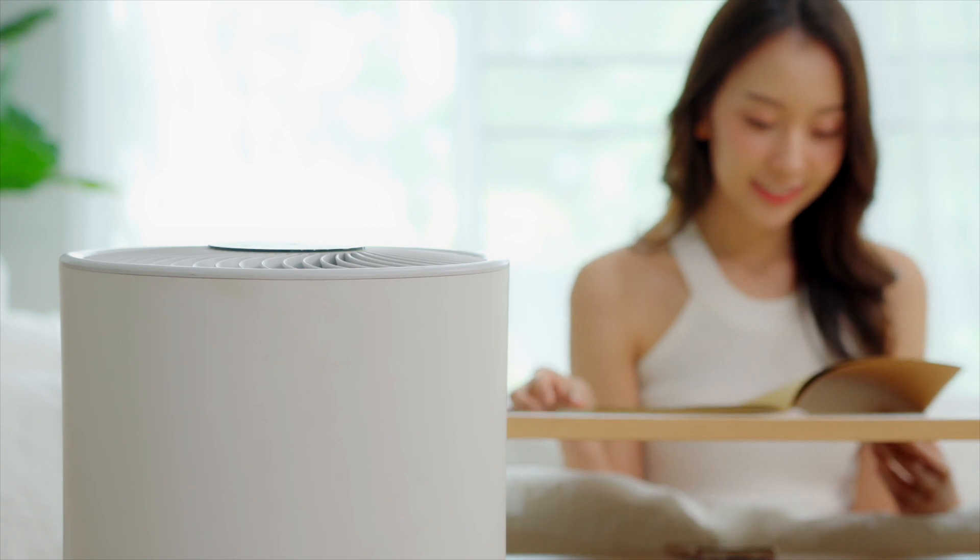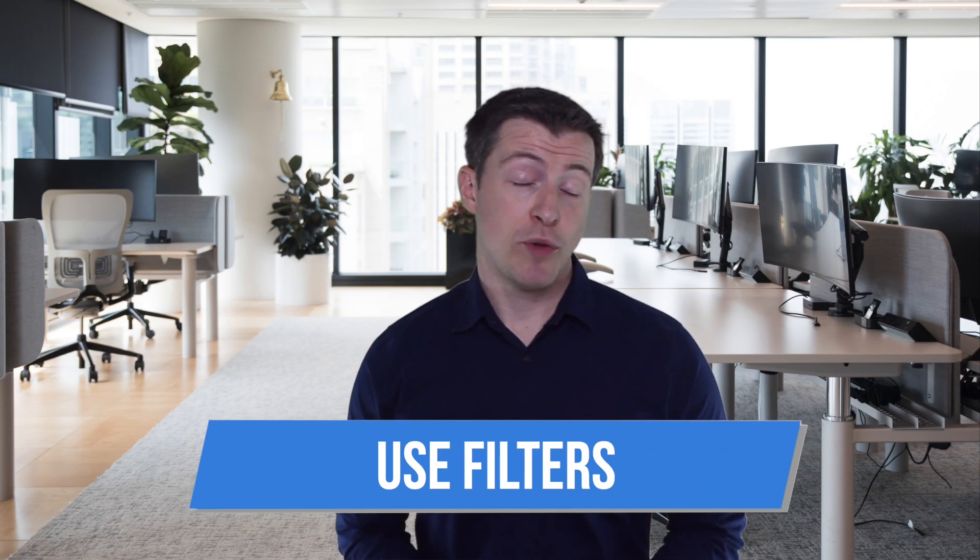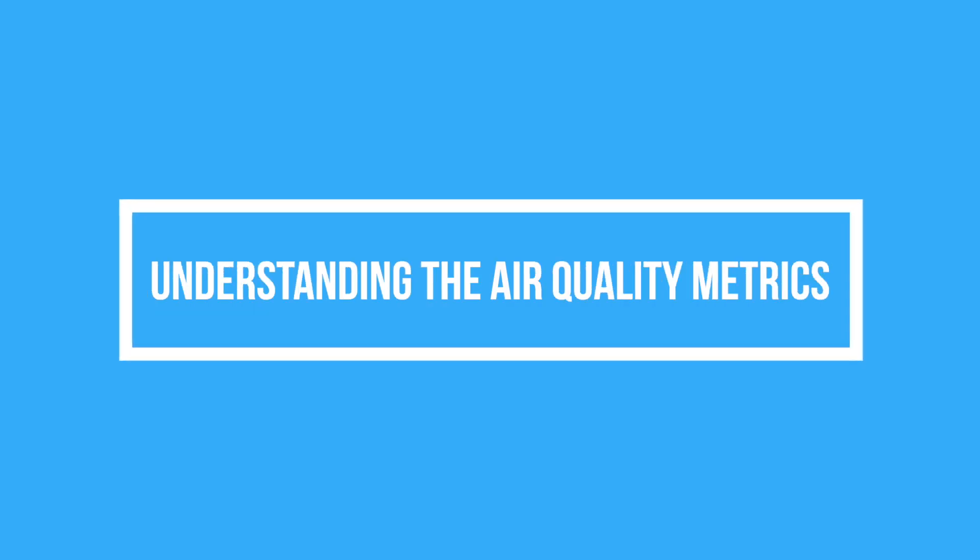Tip number three: use filters to improve your indoor air quality. It is highly recommended to use not only a furnace filter but also an air purifier in the areas you spend the most time in, such as your home office or bedroom.